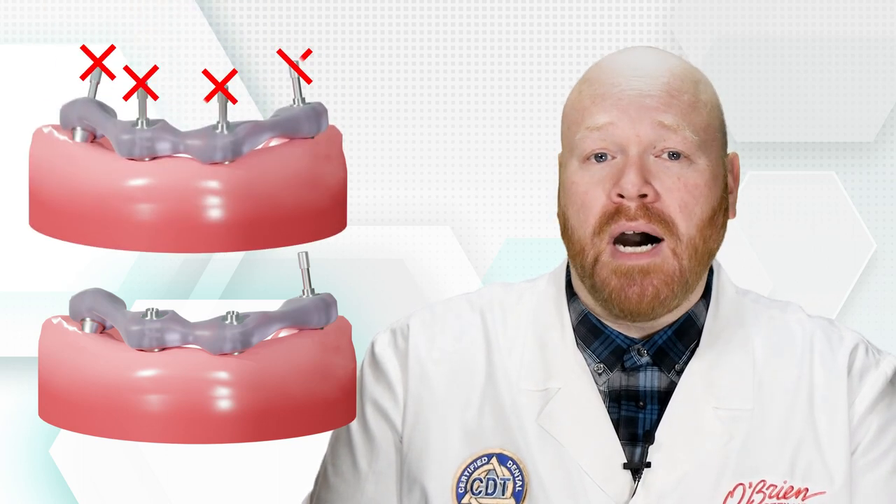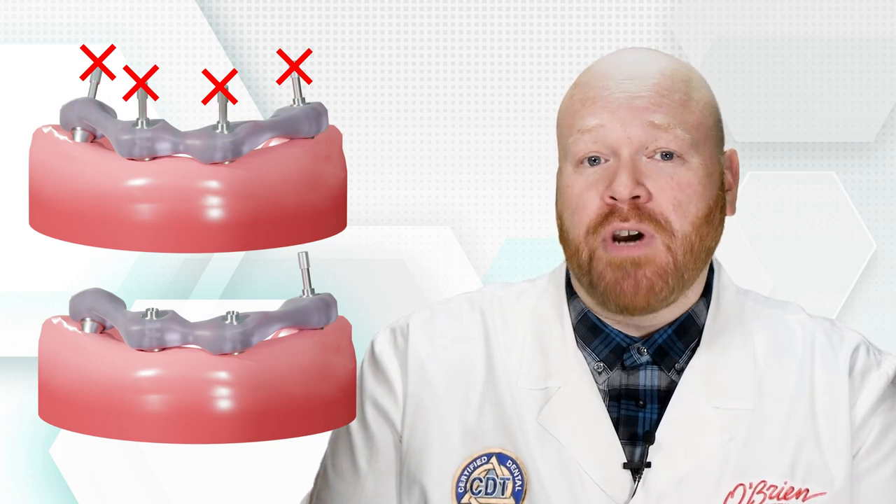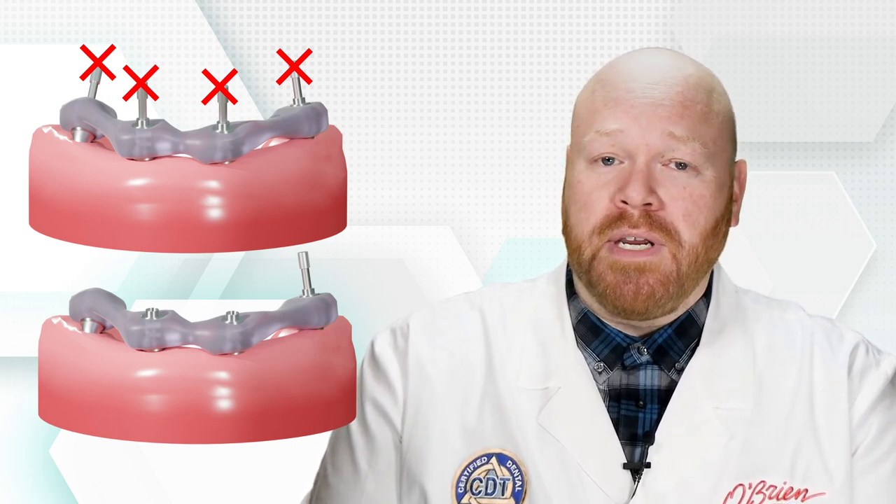So how do you avoid that? Well, it's actually pretty straightforward. When seating the jig to the implants, you'll always use just one screw. Securing the jig with multiple screws at the same time is what can cause the acrylic to flex. Sometimes the discrepancy is small enough that you don't see or feel the flex as you're securing the screws.